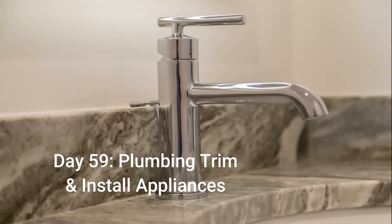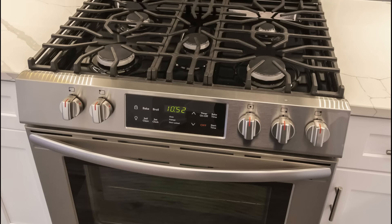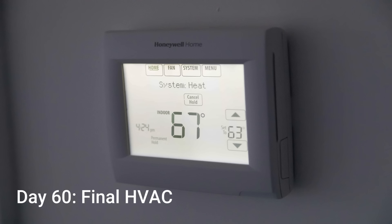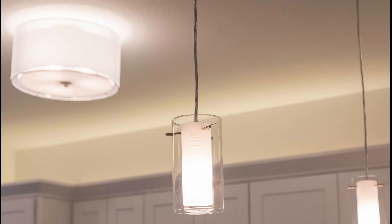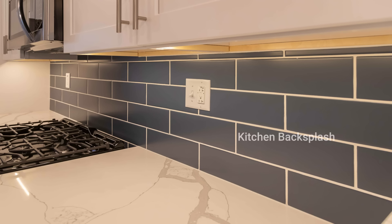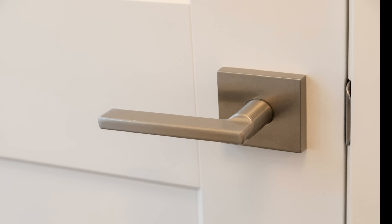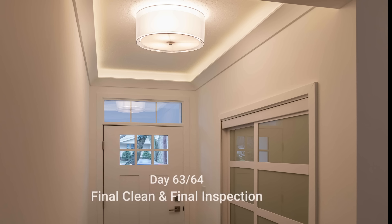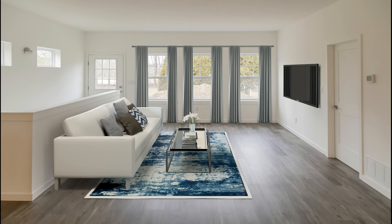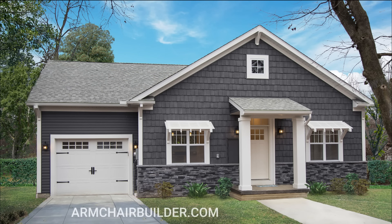Now the plumber comes back for a day and does all the plumbing trim, and the appliances are installed. Day 60 we wrap up the final HVAC. Then the electrician comes back for a day to get all the electrical final completed — plugs, switches, and all the light fixtures are hung. We also take this time to install the kitchen backsplash. On day 62 we install all the bath hardware, all the doorknobs, and any other miscellaneous hardware throughout the house, as well as mirrors above sinks and all the shelving throughout the home. Then we final clean the home and call in for our final inspection. For any of you guys that are interested in building your own home, we've got a bunch of free resources, videos and articles at armchairbuilder.com.